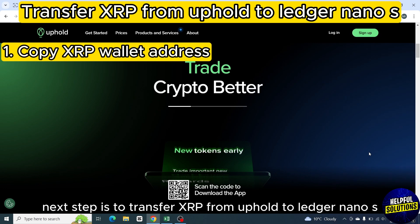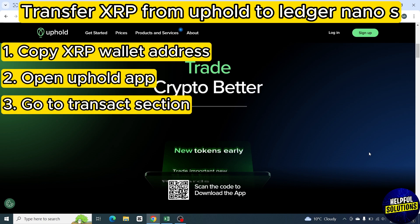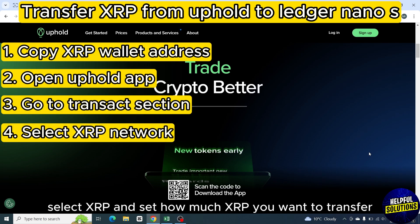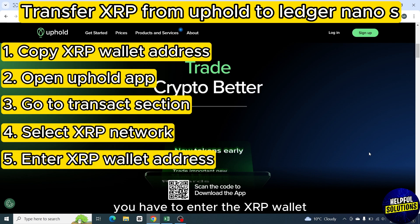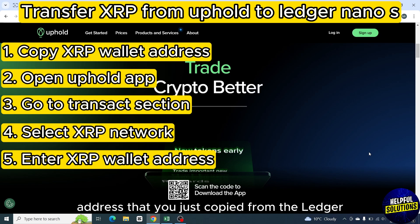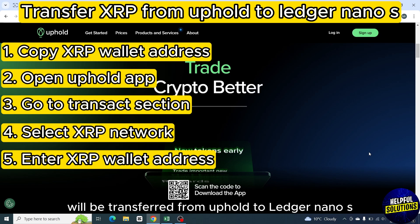The next step is to transfer XRP from Uphold to Ledger Nano S. So open the Uphold app, go to the transact section, select XRP, and set how much XRP you want to transfer. After selecting the XRP network, on the next page you have to enter the XRP wallet address that you just copied from the Ledger. Then tap on confirm at the bottom and your XRP will be transferred from Uphold to Ledger Nano S.